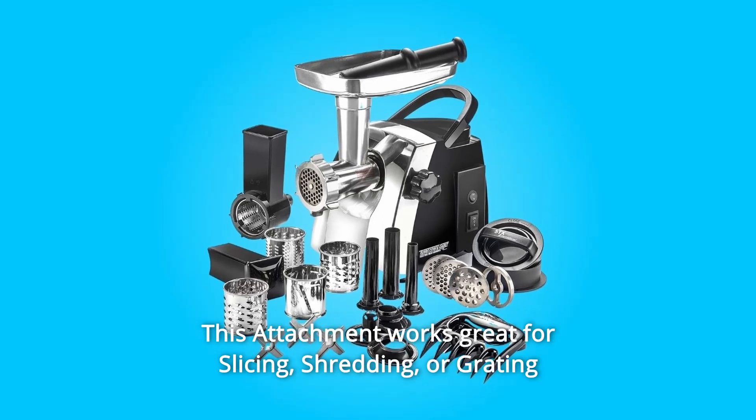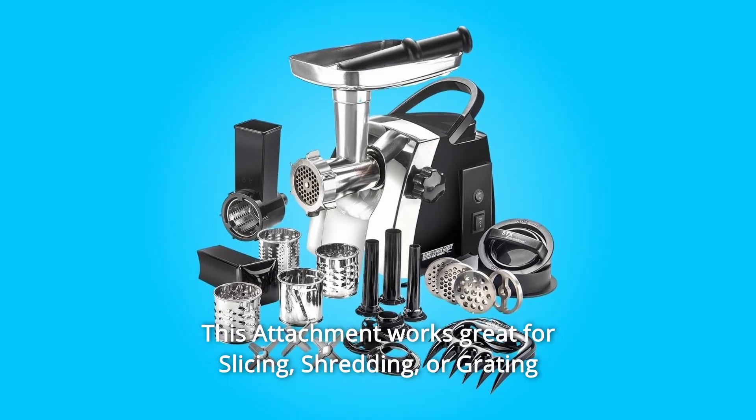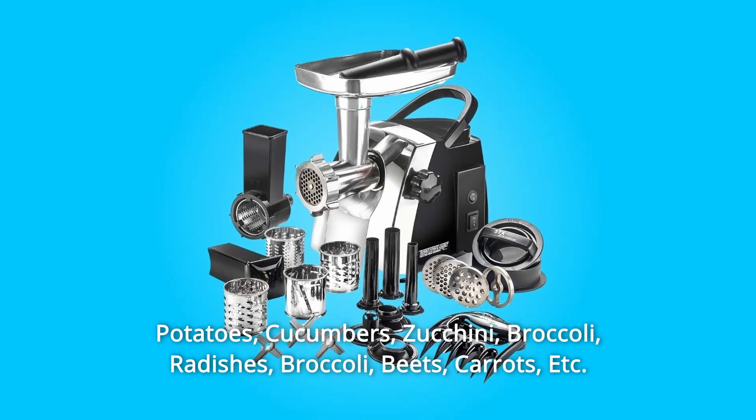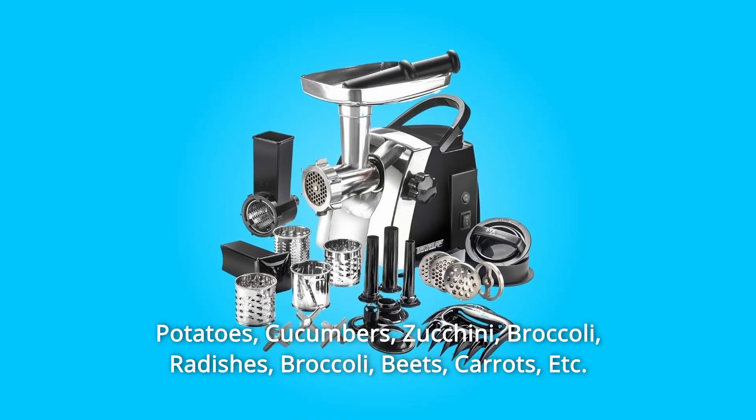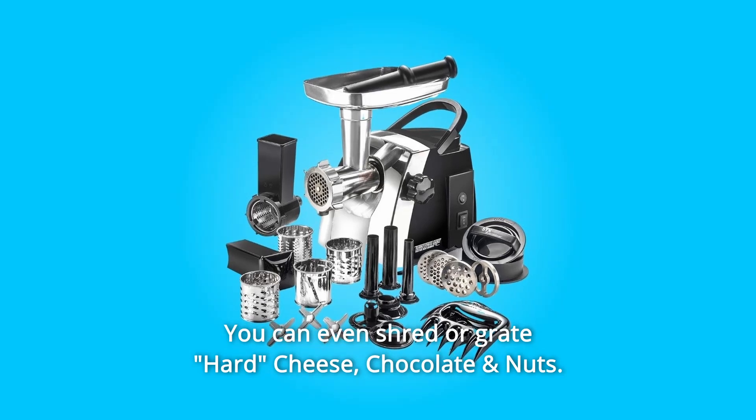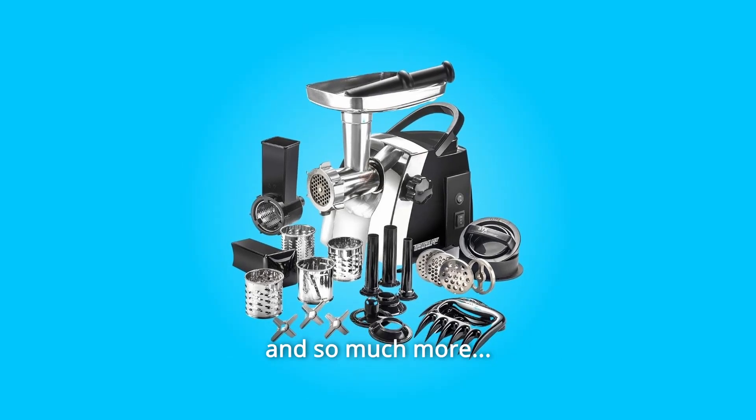This attachment works great for slicing, shredding, or grating potatoes, cucumbers, zucchini, broccoli, radishes, beets, carrots, and more. You can even shred or grate hard cheese, chocolate, and nuts and so much more.